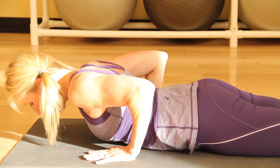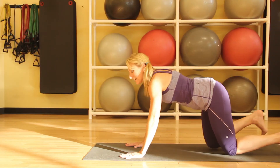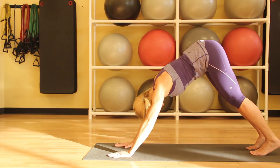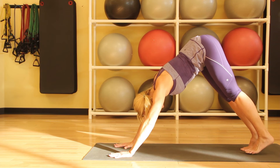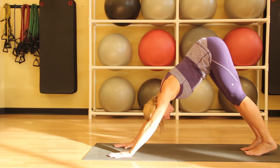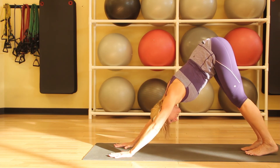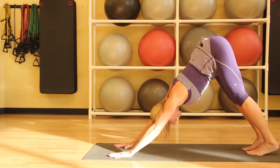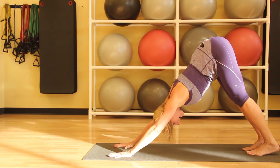Returning to all fours and tucking the toes under, we'll come into Downward Facing Dog. Just lifting the hips to the sky and letting the head reach down. We can pedal the heels, and keeping the abdominals in, we'll lift up as we root down through the hands.